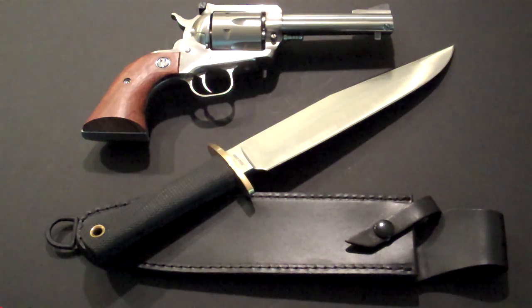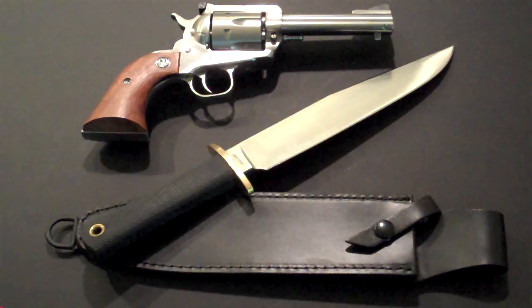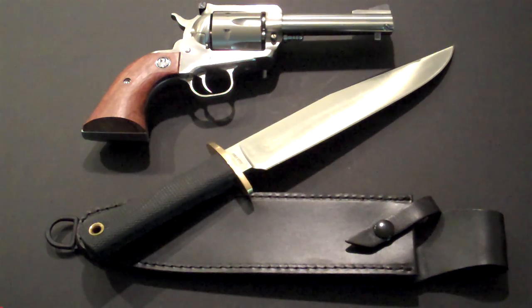The price is affordable — I've got tactical folders that cost more than that. So y'all come back now, you hear? Watch your six. JT out.